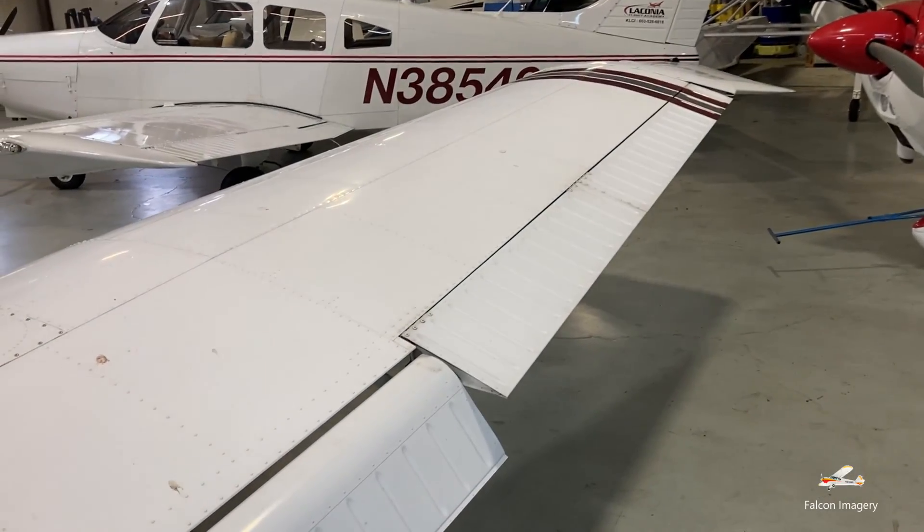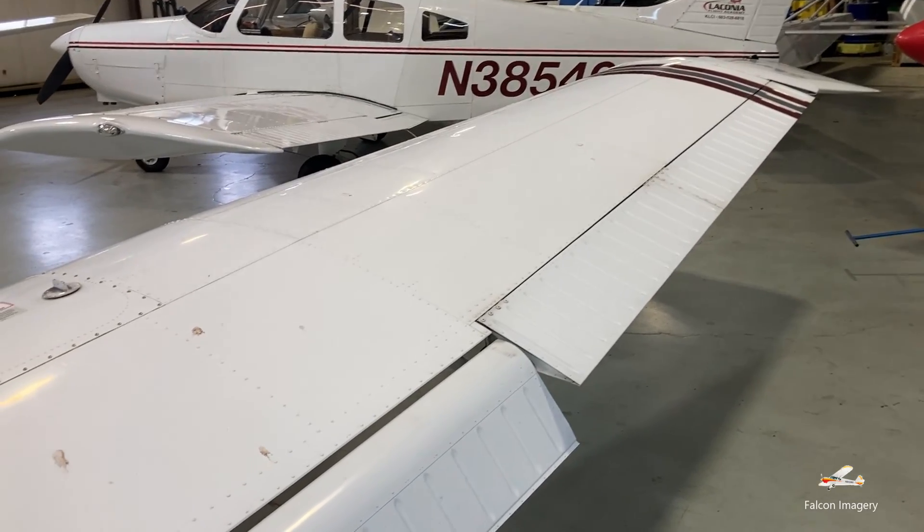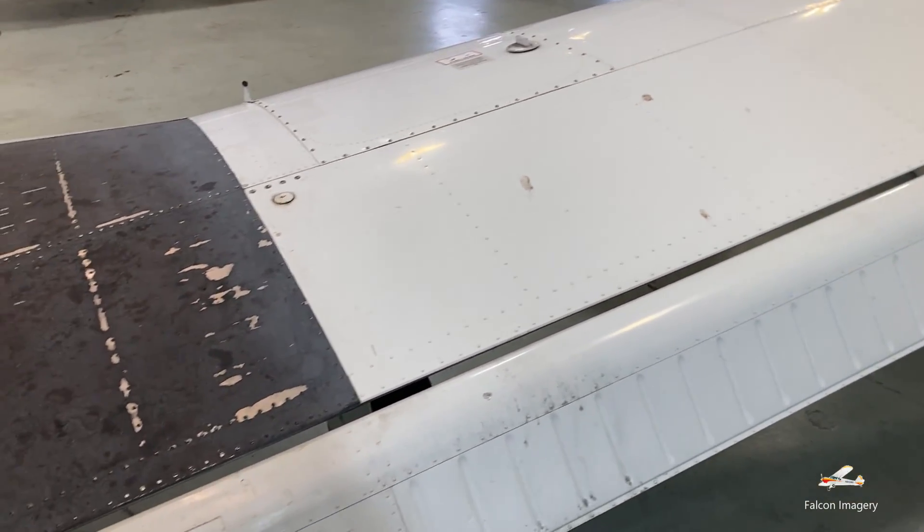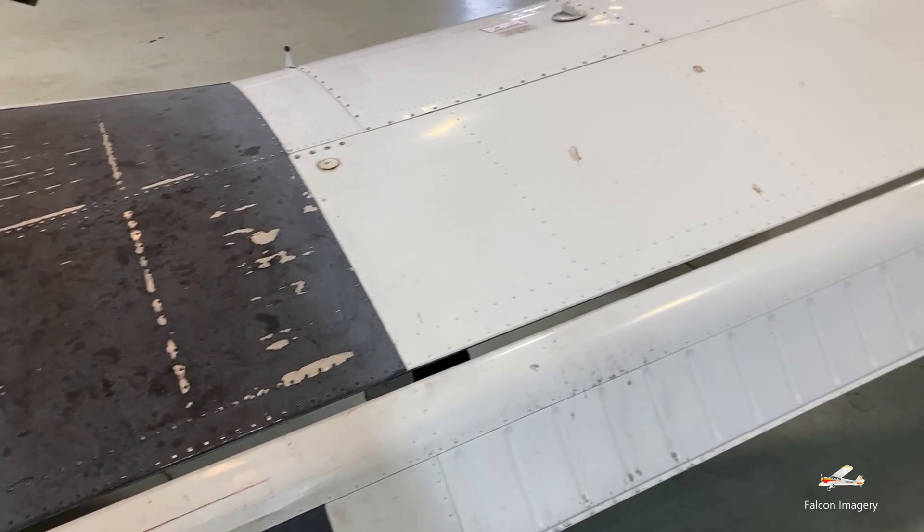Hi, Mark Donovan here from Falcon Imagery. Today I'm going to go over the major parts of an airplane, in particular this Piper Warrior. What we're going to do is walk around the plane as if we were doing a pre-flight, but we're going to focus mainly on the major components of an airplane.